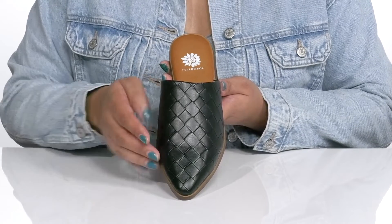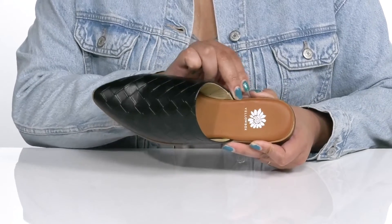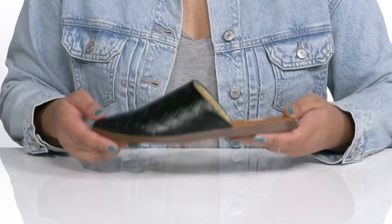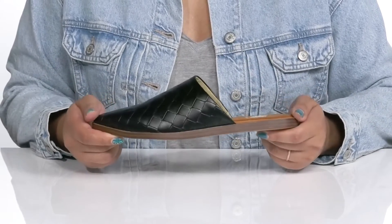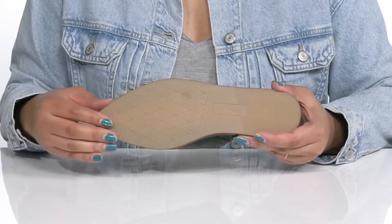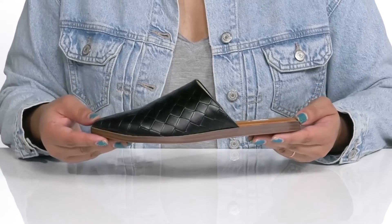That's great to slide into for when you're casually out and about. Inside there is a man-made lining with a cushioned footbed to keep you comfortable all day, and the logo is printed at the heel. They're very lightweight with a sturdy and durable build that's made to last, all on top of a grippy man-made outsole. Slide into these wearing a cute pair of dress slacks.